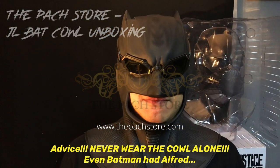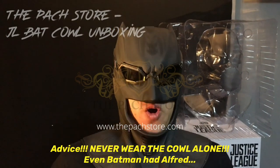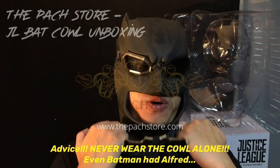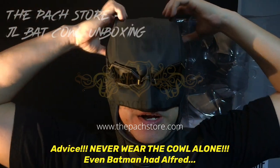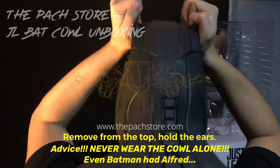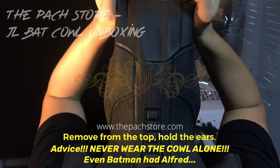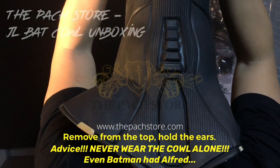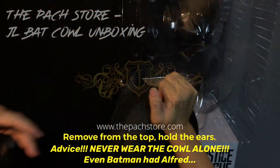I am Batman. So guys, when you're wearing it, pull it down from the neck like so. When you're removing it, hold it by the ears and pull it out like that. Take a deep breath and then slide it out. I'm Bruce Wayne.